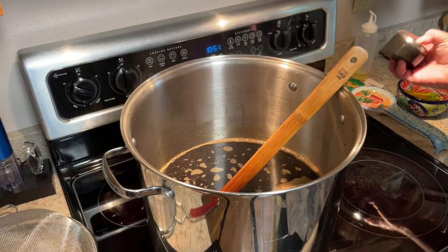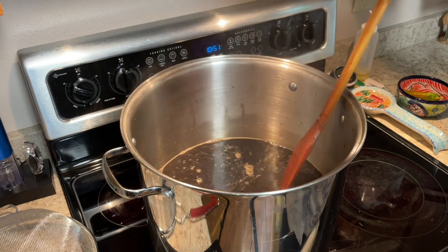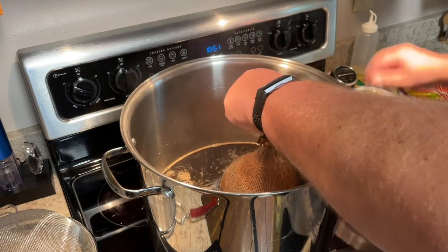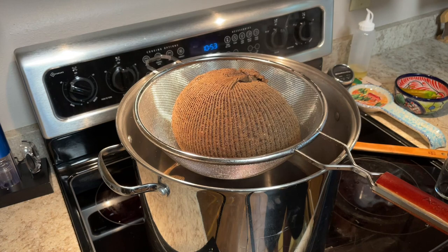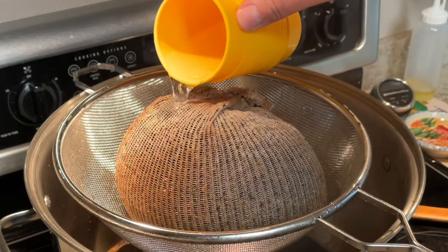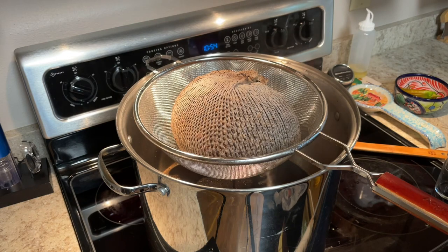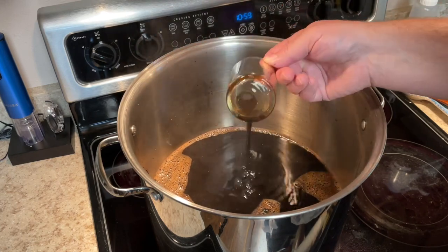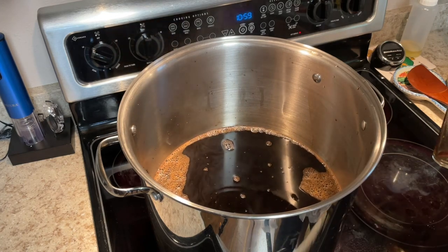And there we are — it's 20 minutes later. We need to fish this tea bag of grains out of here. We're going to put it on a colander to help extract as much flavor as we can. I usually take some hot water and pour it over the bag to rinse off as much of that flavor as possible. This has turned out really good — nice dark liquid. I tasted it; it's very roasty. Now we need to get this up to a boil, then we'll start adding our liquid and dry malt extracts along with our hops.